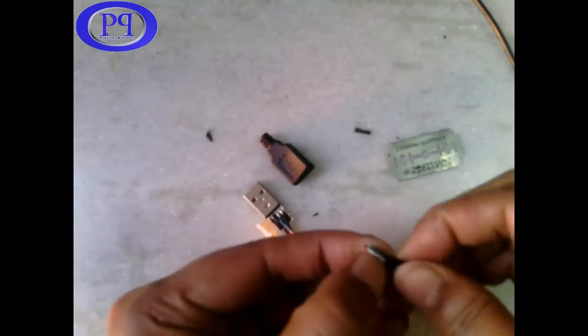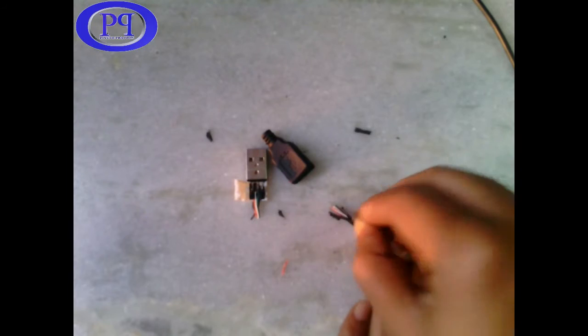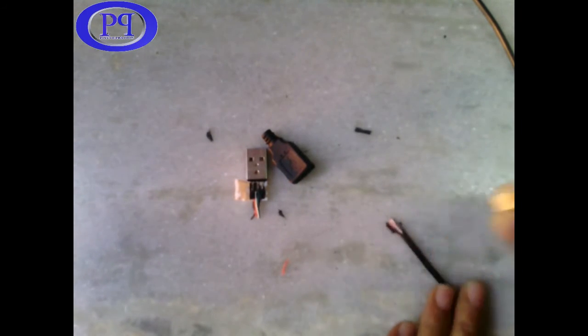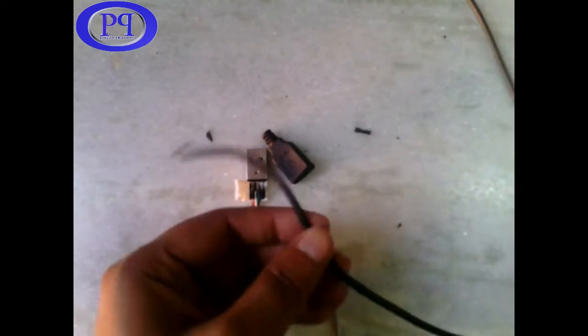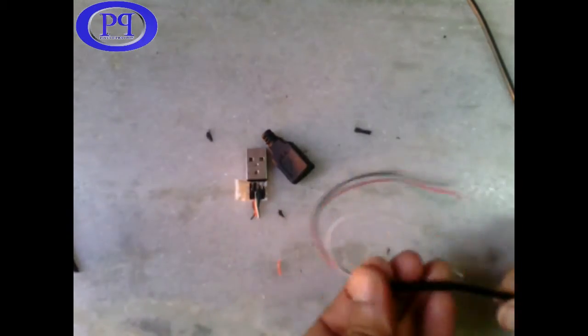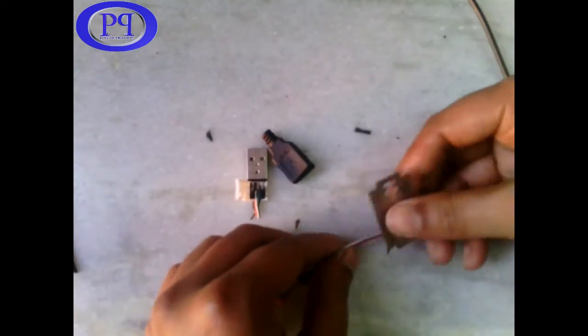The outer two wires are for plus 5 volt and minus 5 volt, and the middle two wires are for plus data and minus data. The main thing you need to remember is which colored wire is connected to which particular pin — don't crisscross the connection of wires. So I am removing the broken part.